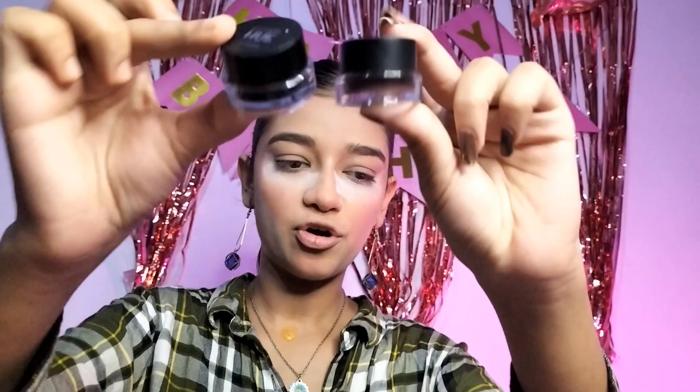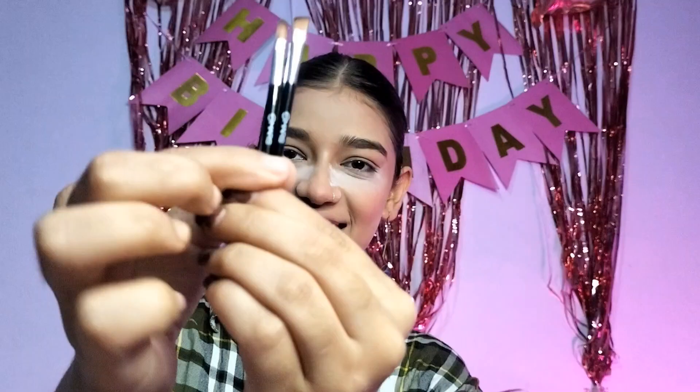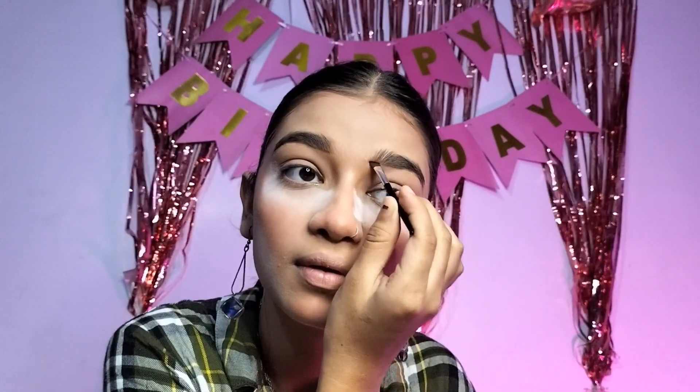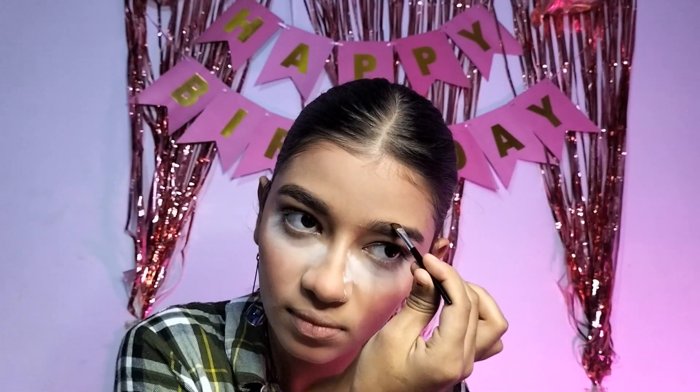I have eyebrow pomades from Mars and cute brushes also from Mars — you can see how much love I get from this brand. We will use the brown shade. And our eyebrows are done.